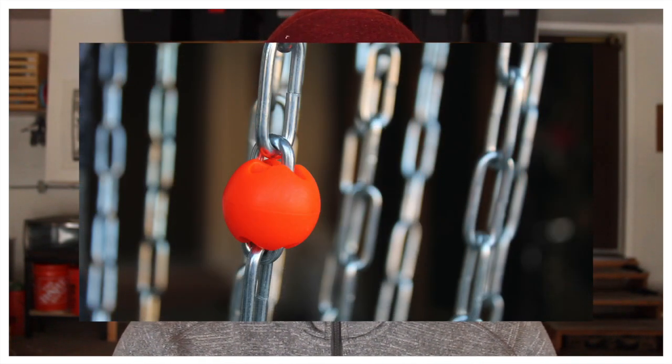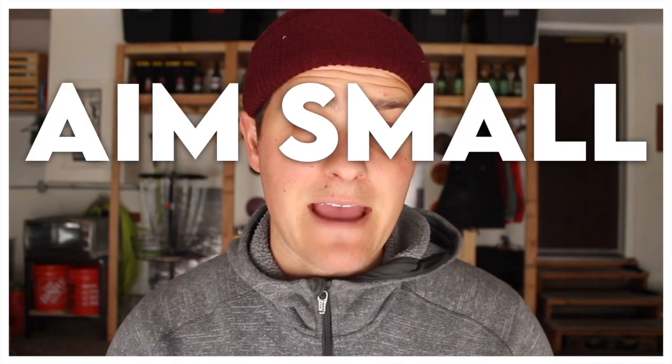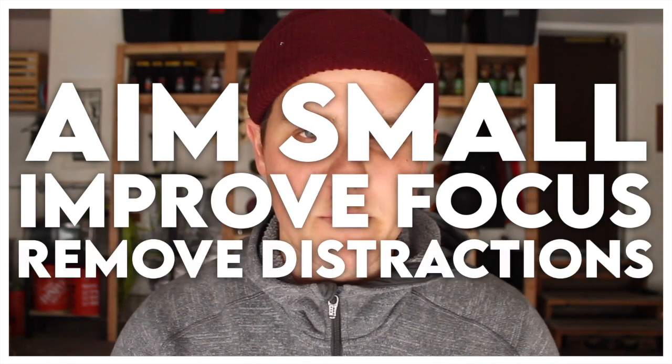While the polypropylene is melting, I want to take a second to thank this video's sponsor, DiscDot. DiscDot is an innovative putting aid that simply clips into one chain link and helps you aim small, improve focus, and remove distractions. The best part is that DiscDots are made of extremely durable thermoplastic rubber, meaning it'll last forever and it's 100% recyclable, so DiscDot creates their products with the future in mind.